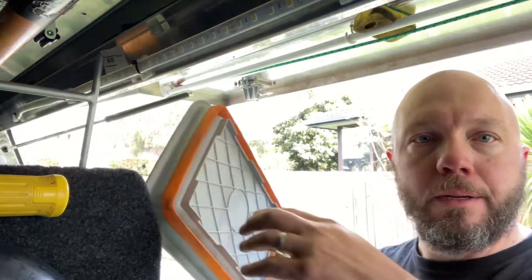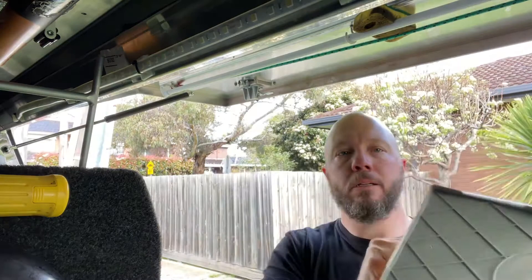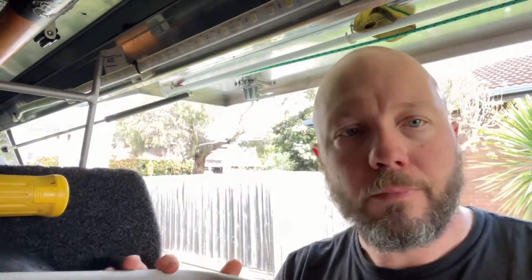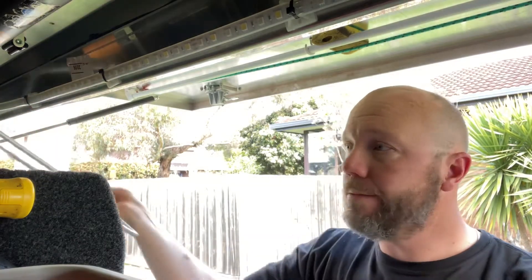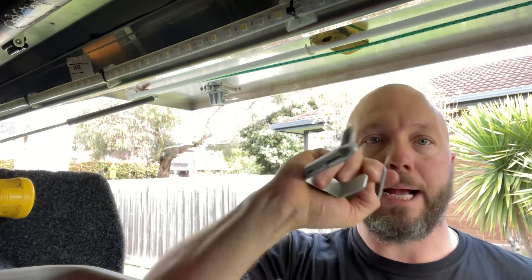When we go camping we've got a push-out sink that we use, but we didn't really have a system or a way to mount it onto the car. What I've done is made a frame and a couple of brackets.